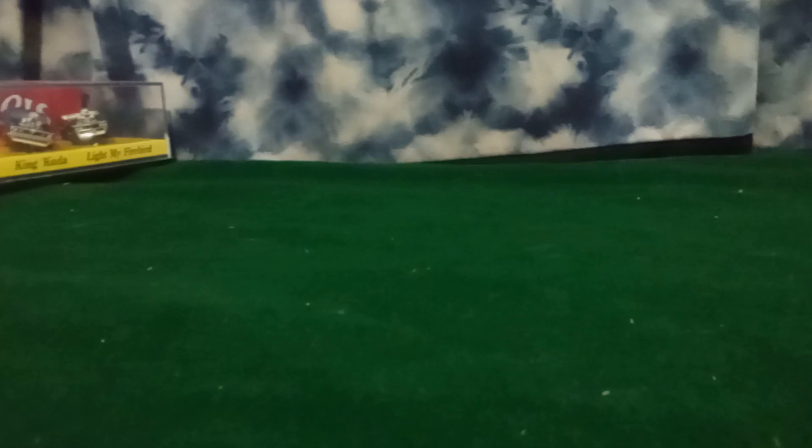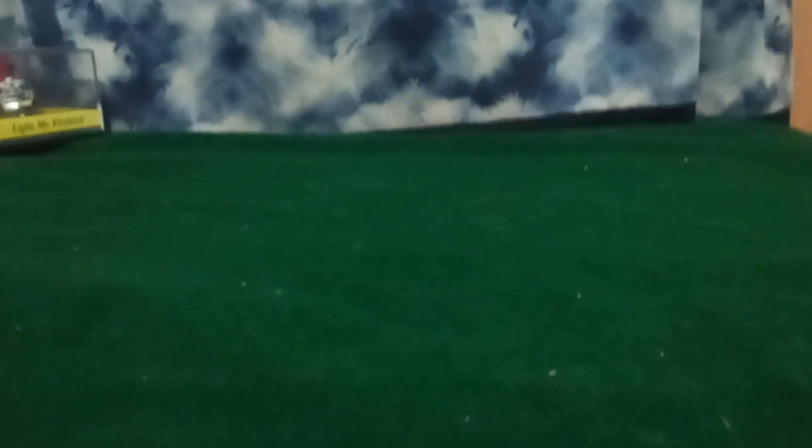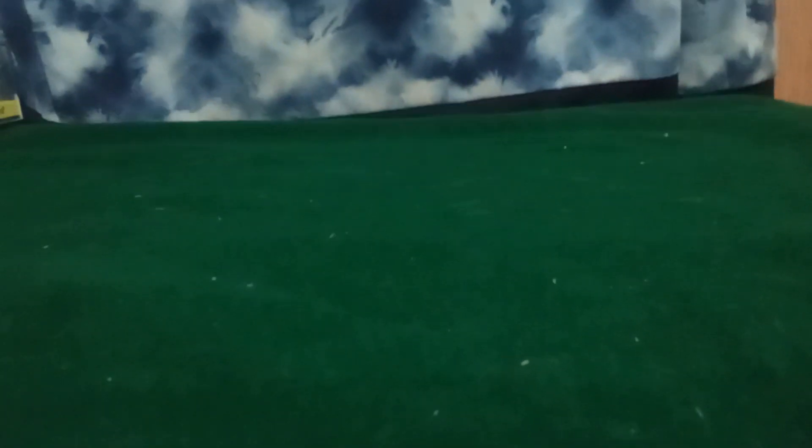Hey diecast fans and collectors, I know this is a different camera than what we normally use. For some reason my phone's been on the charger for the last couple days because I was going to make a video, then I forgot about it because my wife's been real sick and I've been worried about her. She's starting to feel a little bit better so I can get this video out now.